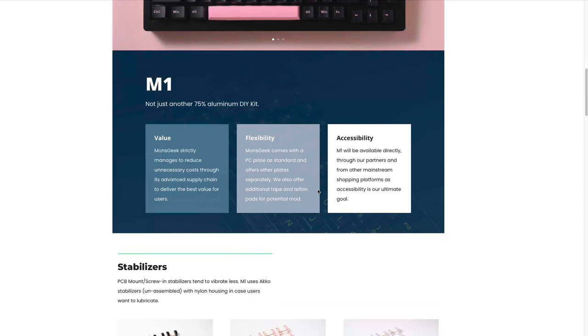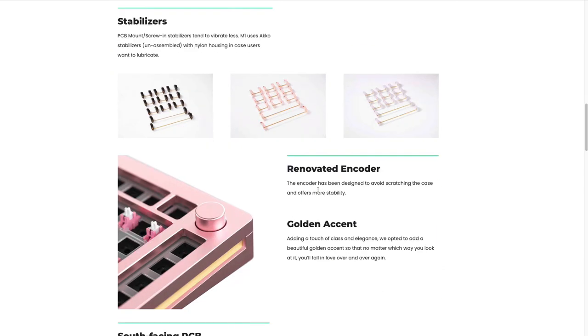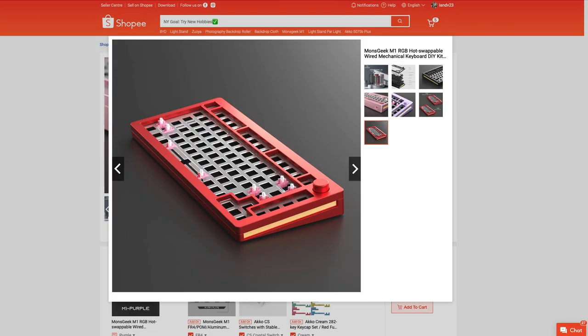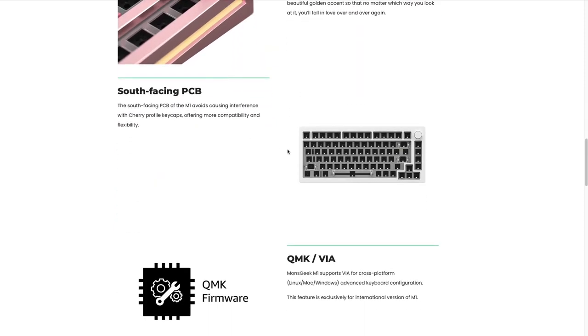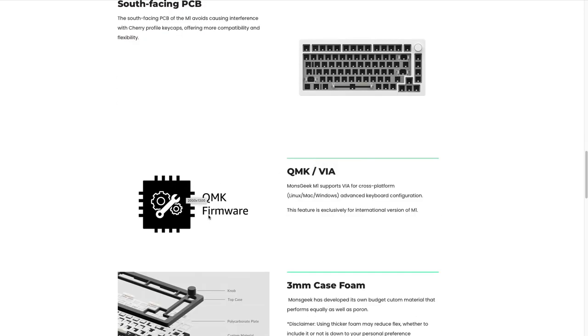What really impresses me is the features of this keyboard. It has a knob — yes, that's by default. It has stabilizers: those getting it internationally will receive the Akko screw-in stabilizer, while those getting it locally receive the Akko plate-mounted stabilizers. As early as this point, I'll say I prefer the plate-mounted Akko stabilizers — they're way better than the screw-ins. It has a south-facing PCB and polycarbonate plate. And this is the first Akko/Monsgeek keyboard that features VIA compatibility, which is something we've been waiting and requesting for the past year.